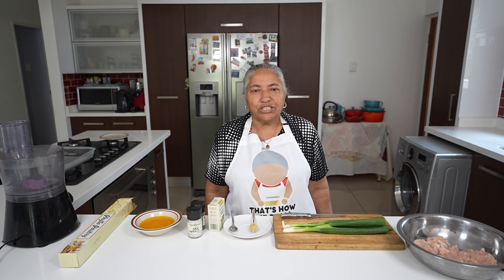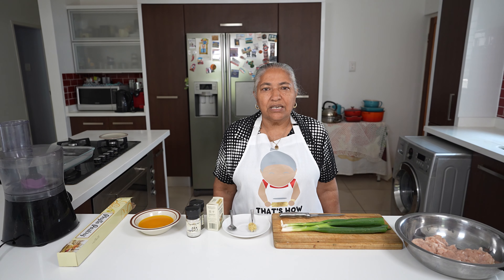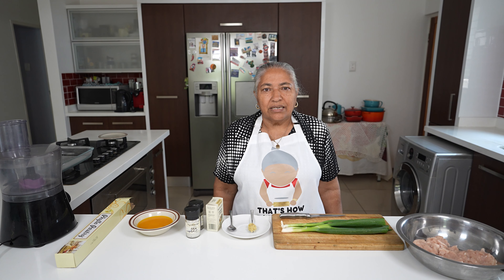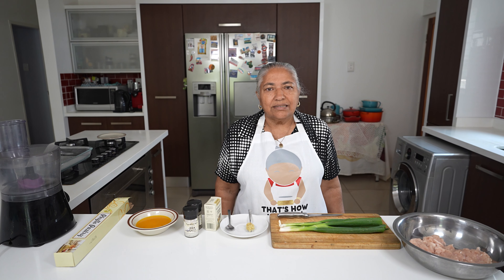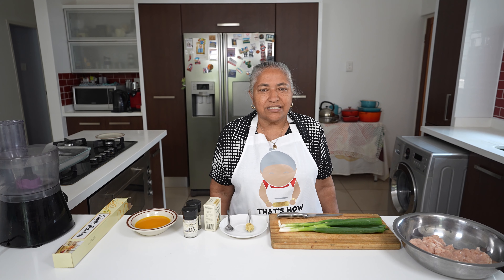Hello, welcome to my channel. Today we're going to show you a very interesting recipe which is called money bags. It's a simple recipe with just a few ingredients but very interesting.